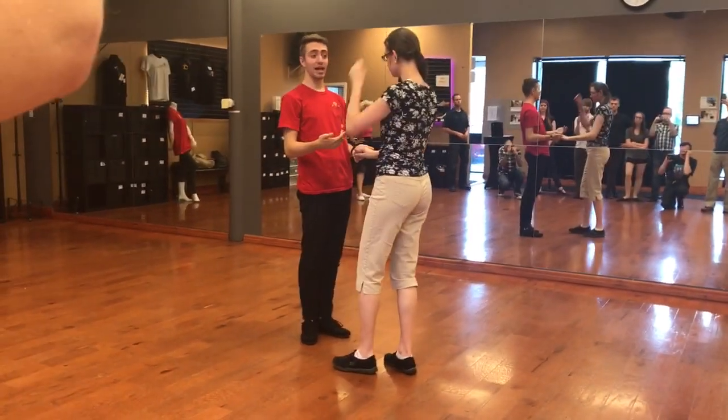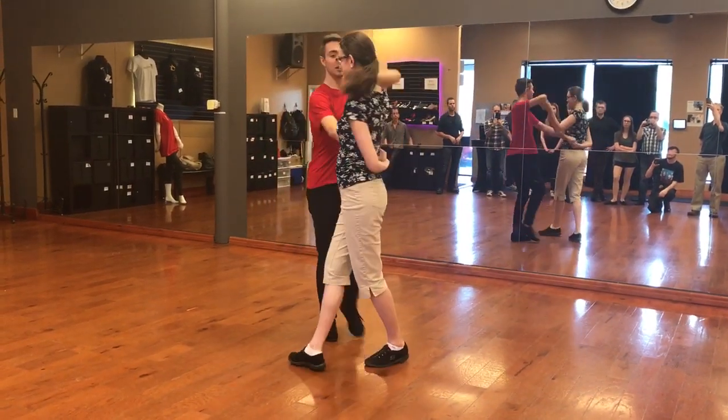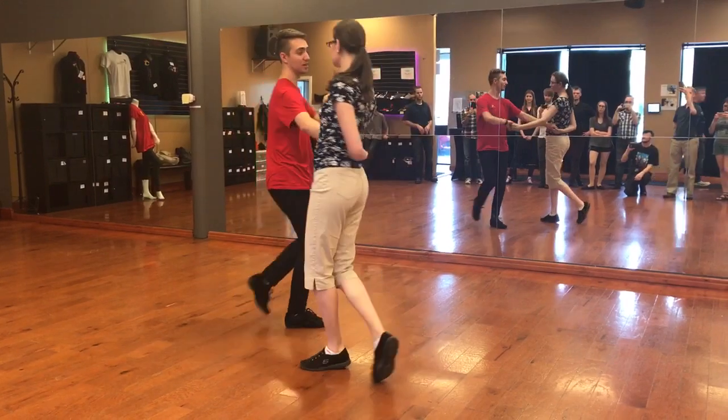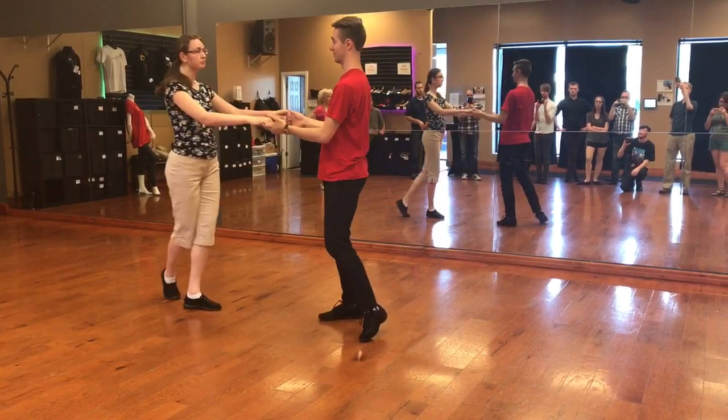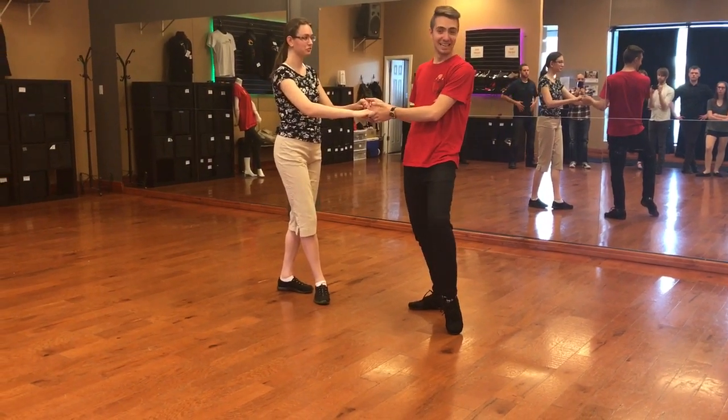We have this last step that we learned — it's called a hammer lock. Looks like this. Rock, step, slow, slow. Rock, step, go around the circle. Rock, step, go around the circle. Rock, step, center, out. Did I miss any? A whip.